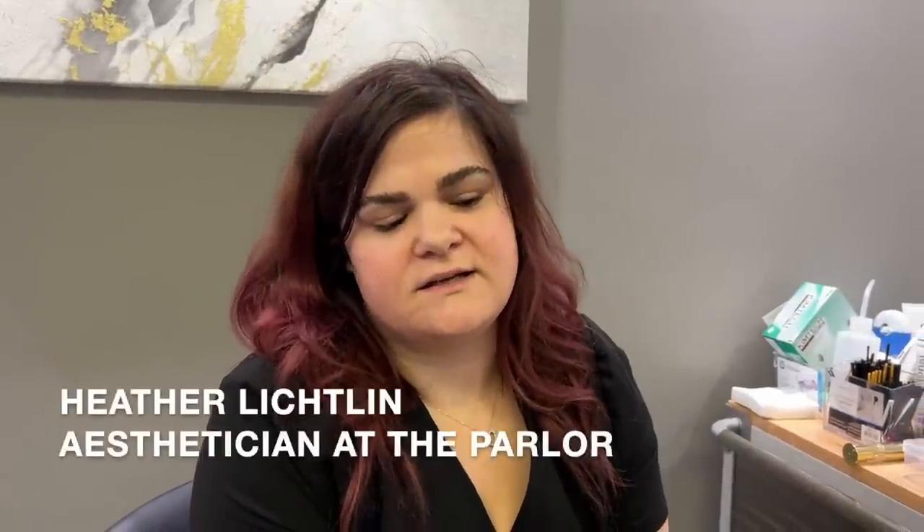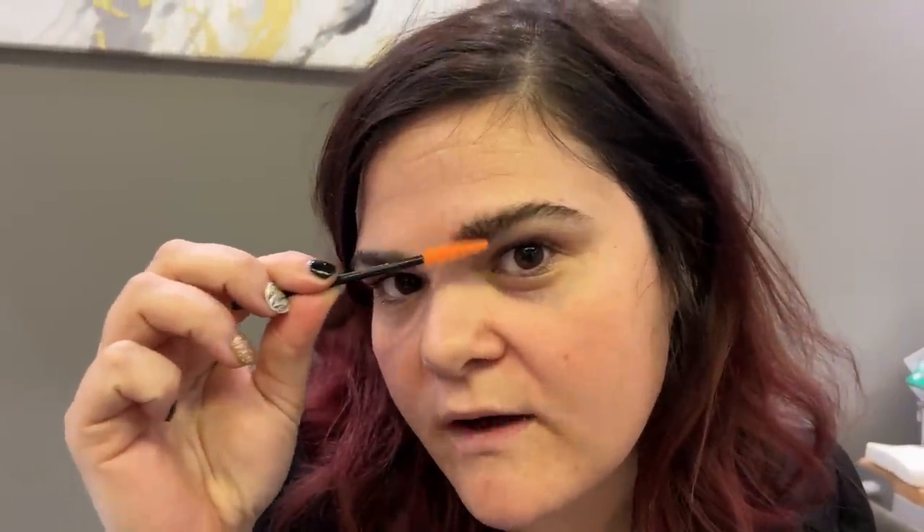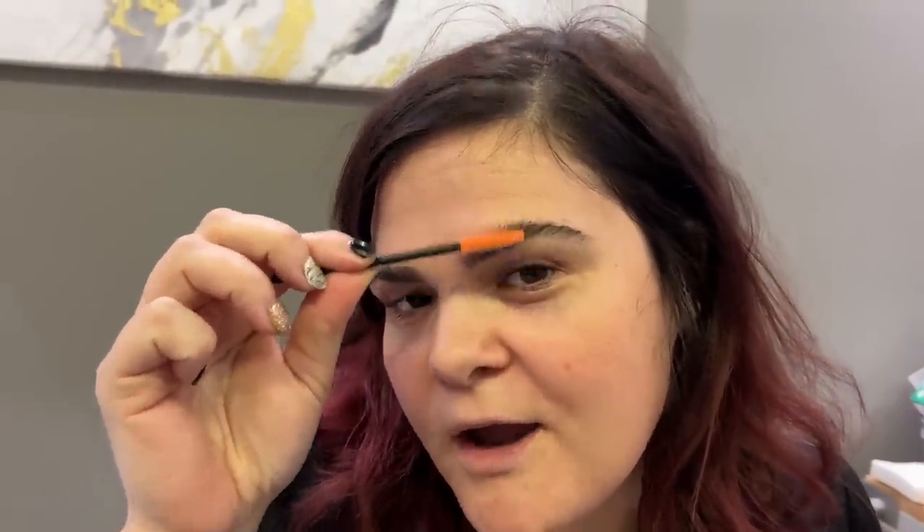What we're doing is very similar to a lash lift and tint where you perm — and I say that with quotations because we're not quite using the same solution — but perm the hair into place. With a lash lift it curls up into place. What we do is chemically straighten and fix the hairs into place. So you can brush through them, they can go in any direction, and you can fill in spots where the hairs weren't quite sitting before. Mine are laminated — they're very bushy looking. You can see mine brush in any direction. Yes, I can make them look this fine. Correct.